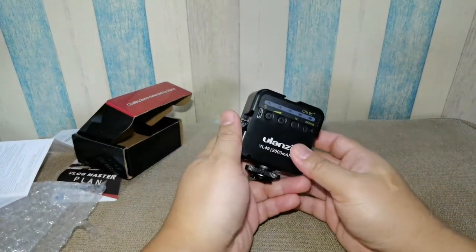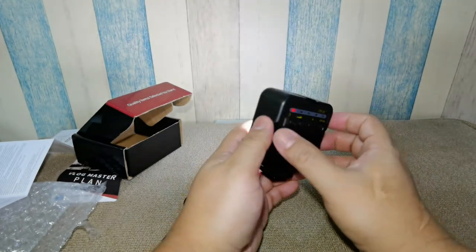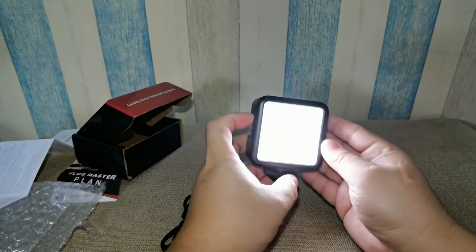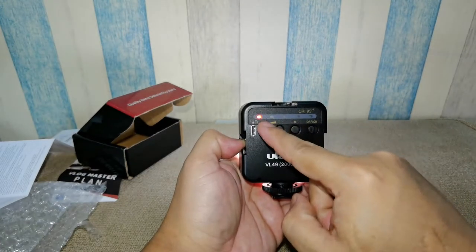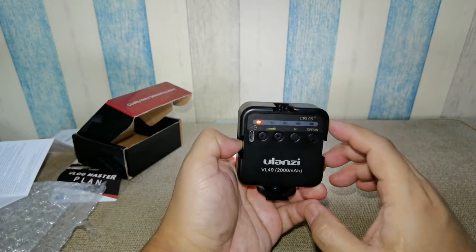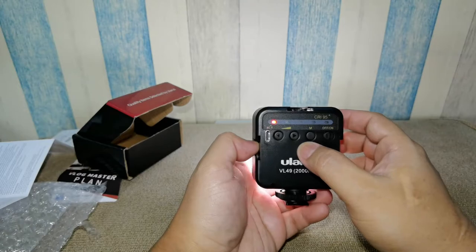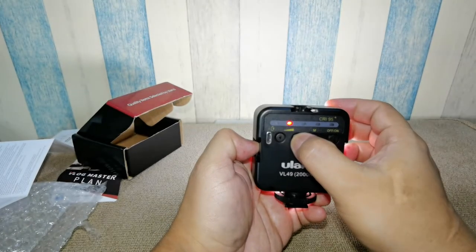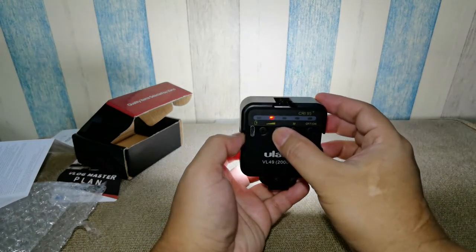Let's see how to operate it. There's the power — oh, pretty bright! We have five LED lights here, so I believe we are on the lowest setting. Let's try pressing the right button — okay, the brightness improved.